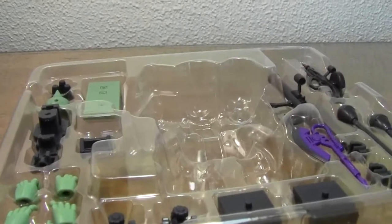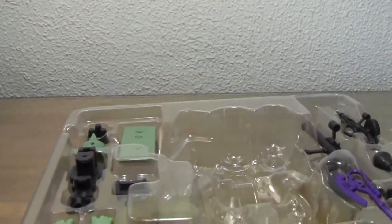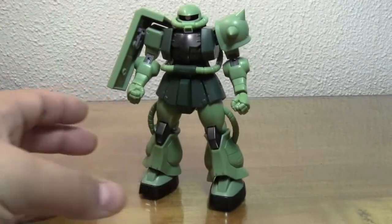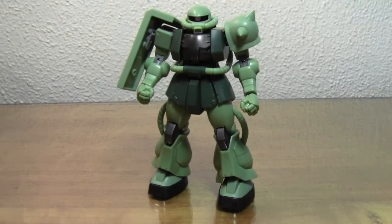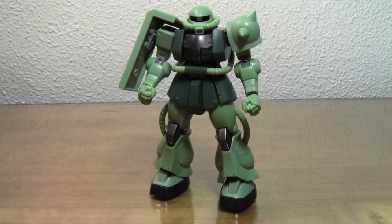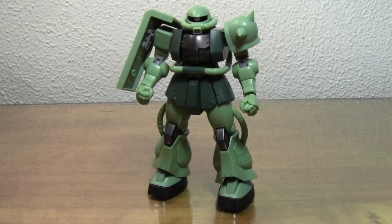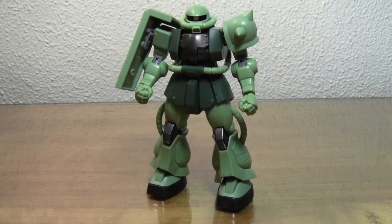He does come with quite a bit of accessories — I think this is probably the most weaponry that's ever come with a single Zaku figure, not including the add-on kit that you can get for the Zaku 2 Version 2 from the Dengeki Hobby Magazine add-on kit. I did a review of that — I'll post a little link so you guys can check that out.